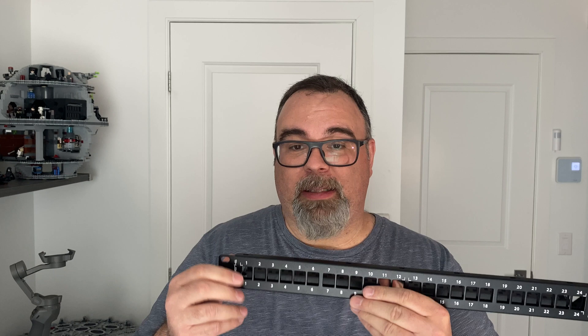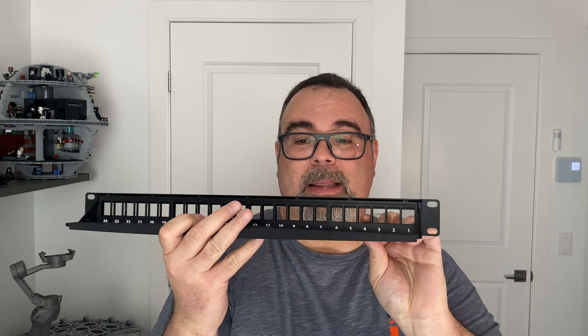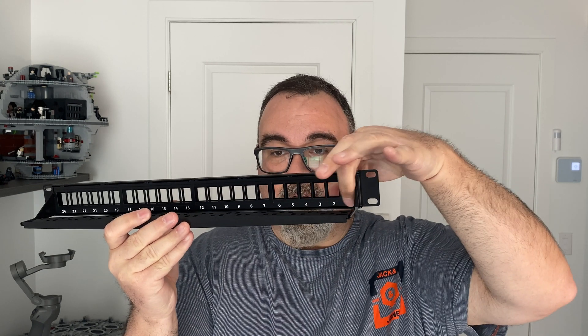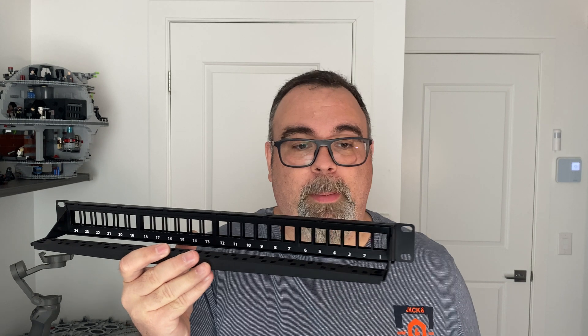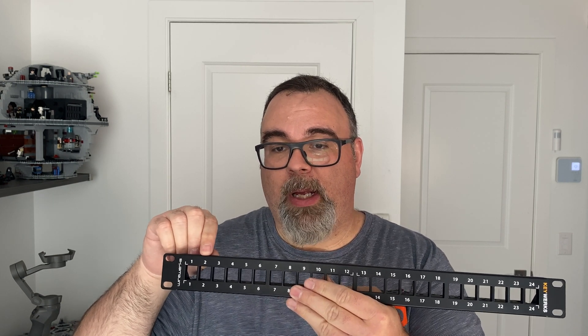I did like the fact that the numbers are both in the front for the ports and in the back. So as I am mounting them, I have the numbers here in the back of the rack. It does come with stickers so you could put stickers on top in order to identify the ports, but I did not use them because I figured it wouldn't look very good.